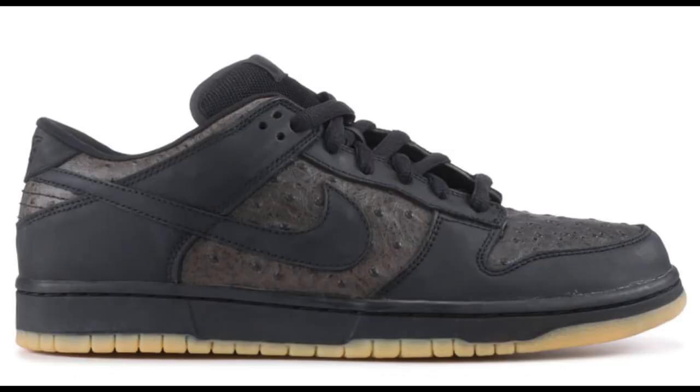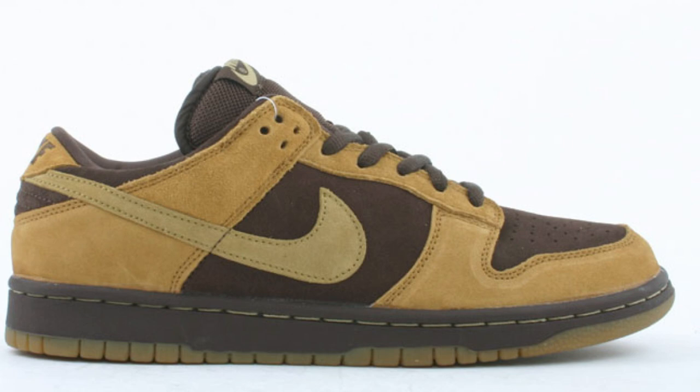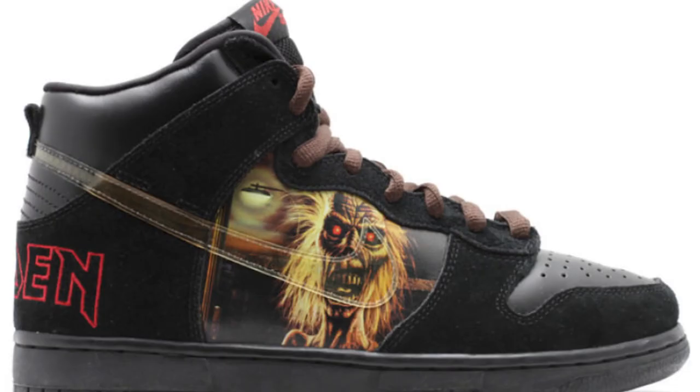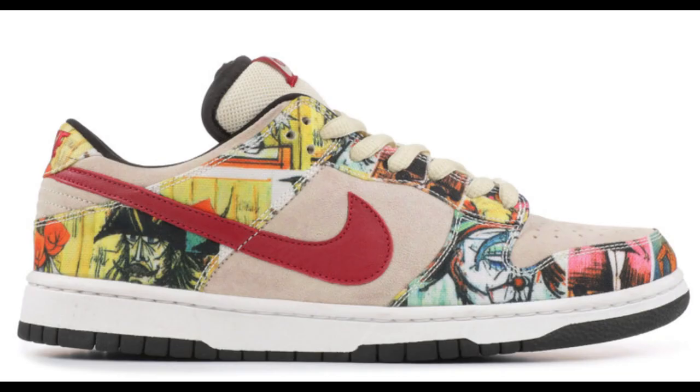Nike SB Ostrich. Nike SB Brown Pack Low. Nike SB Brown Pack High. Nike SB Iron Maiden — there were only 34 pairs made, only for Iron Maiden's friends and family. The Nike SB Pairs — arguably one of the most rare sneakers to ever exist. Only 202 pairs were made for an art exhibit, but they never released. No two pairs are the same because the canvas art of French painter Bernard Buffett was cut and placed uniquely on each pair.